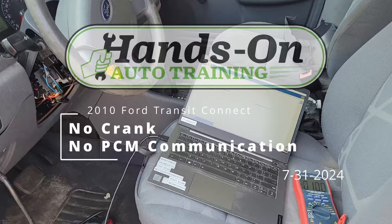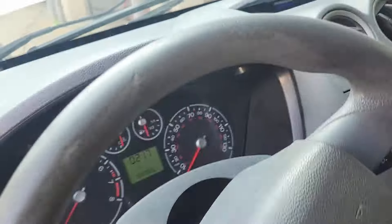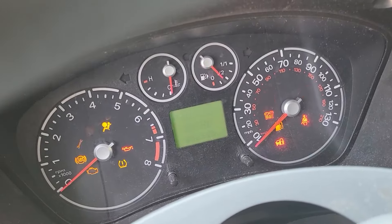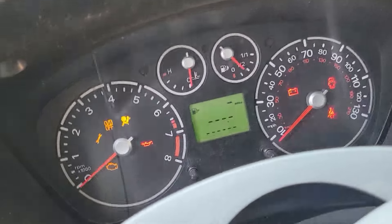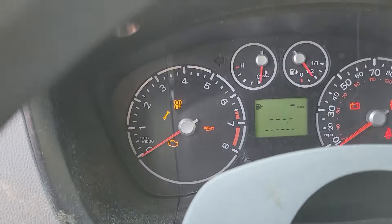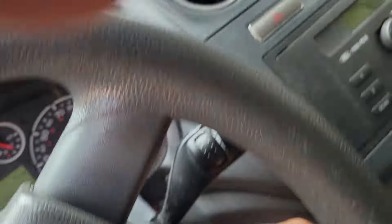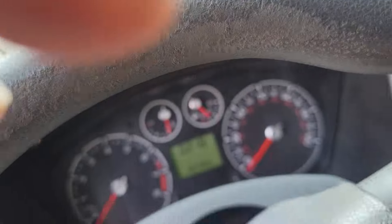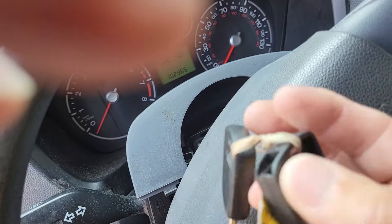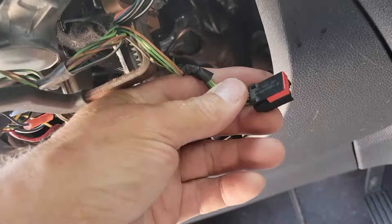We've got a 2010 or 2011 Transit Connect. With the key in the run position, we have a fast-flashing security light. The odometer is not lit up, which usually indicates some sort of communication problem. The reason we got called out is a no crank, no start. One of the keys has a transponder that's missing.